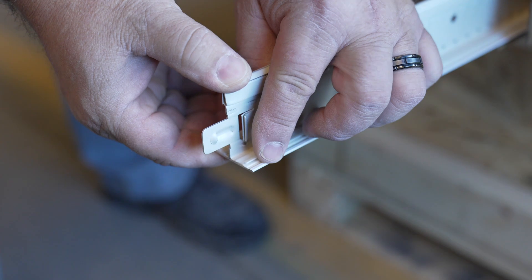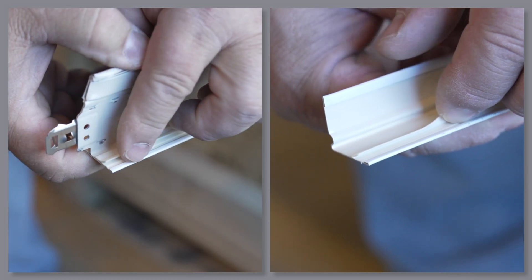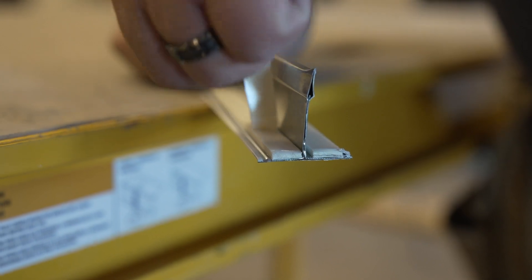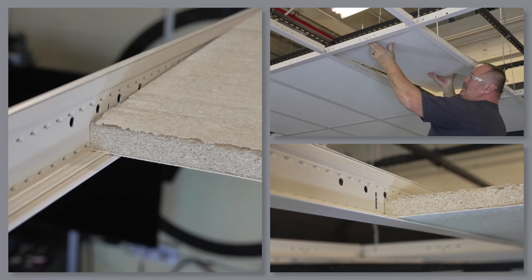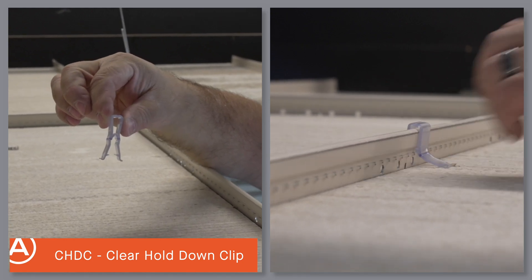First, let's talk about our enhanced gasketing. Both our 15/16-inch and our inch-and-a-half clean room suspension systems are manufactured from either aluminum or steel. They feature fully integrated co-extruded gasketing — no additional steps to install are required. The highly flexible, PVC-free, sustainable gaskets are built in during the manufacturing process. There are no wrappers to peel away, and your panels will rest nice and flat without that unsightly elevated, unseated look you get from foam gasketing. This tight panel-to-grid seal can be held even tighter with our clear hold-down clip applied to panels in the field of the room.